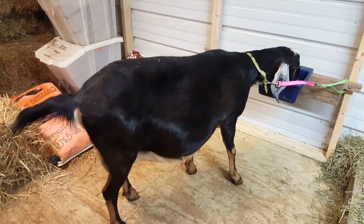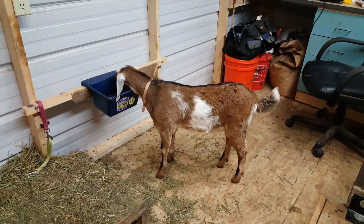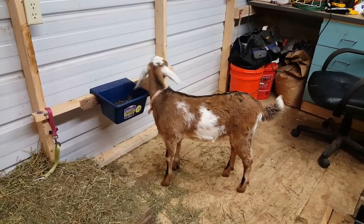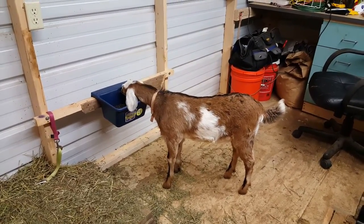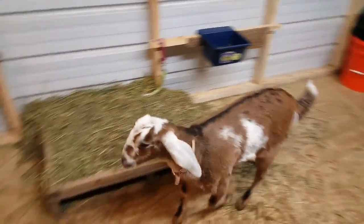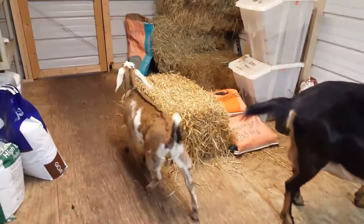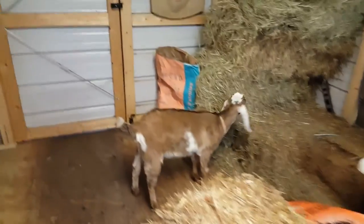There's Freedom, she's just sitting there waiting her turn eating her food. And here is Princess Leia. Princess Leia is Delilah's doe from her triplets that she had this year. She had two other boys and I already sold them, and she just gets to run around in here and do whatever she wants.